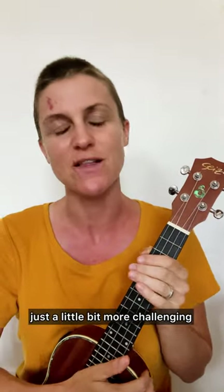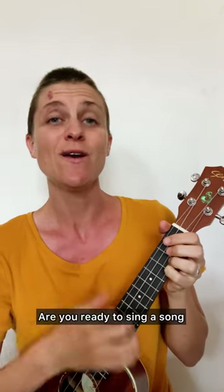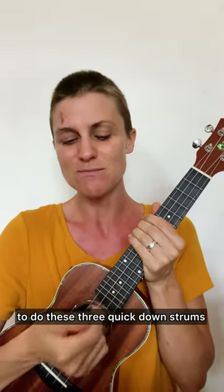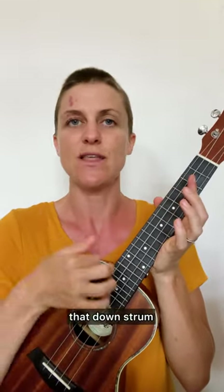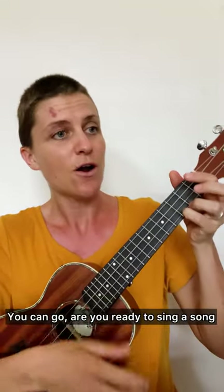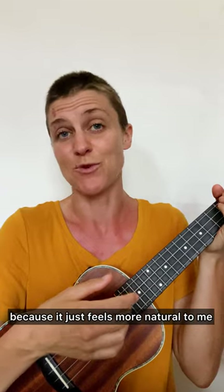For the next verse let's do a different strumming pattern — a little bit more challenging. It's going to be three quick down strums. It'll sound like: Are you ready to sing a song? Are you ready to sing along? I use my index finger to do these three quick down strums, using kind of the nail part — not the very top but the whole nail. You can also use your thumb if that feels better: Are you ready to sing a song? I just like using the index finger because it feels more natural to me.